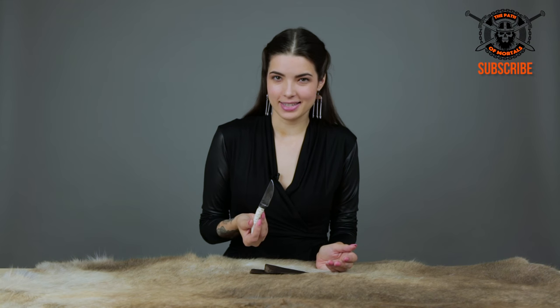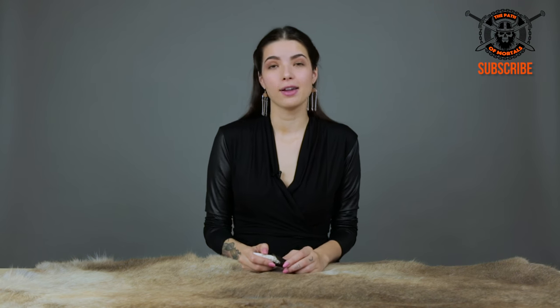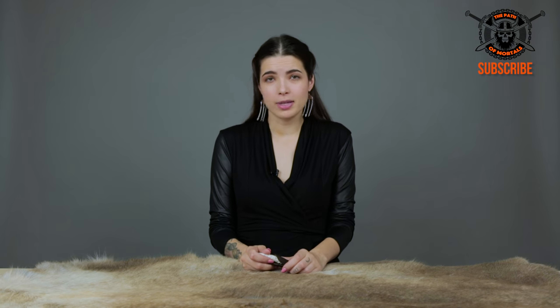If you're interested in this piece and you want to purchase this really beautiful little knife, you know where the link is right below the video. And of course, make sure you subscribe and like us, and leave us all the comments in the world. We love them, and we love you guys. We'll see you next time on the Path of Mortals.